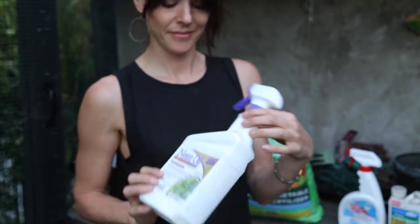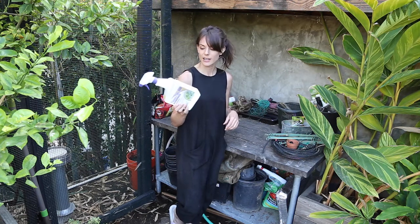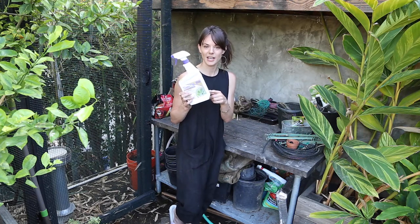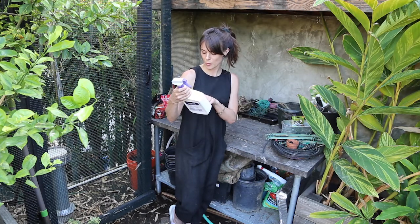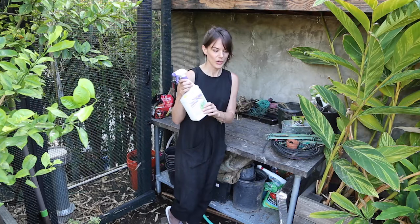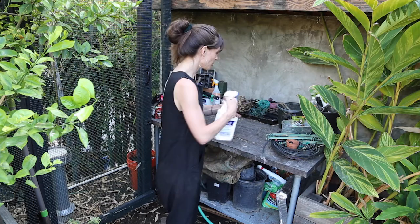Neem oil — I've mentioned this to you guys before. This is a natural product that comes from a tree that grows in Southeast Asia called the neem tree. It's very similar to the tea tree — basically it has a taste and a texture that bugs don't like. This is one thing that really helps across the board. It says it gets rid of spider mites, white flies, powdery mildew, rust. I know it works on aphids, scale — there are so many different things it can work on. Neem oil is really, really important to have.